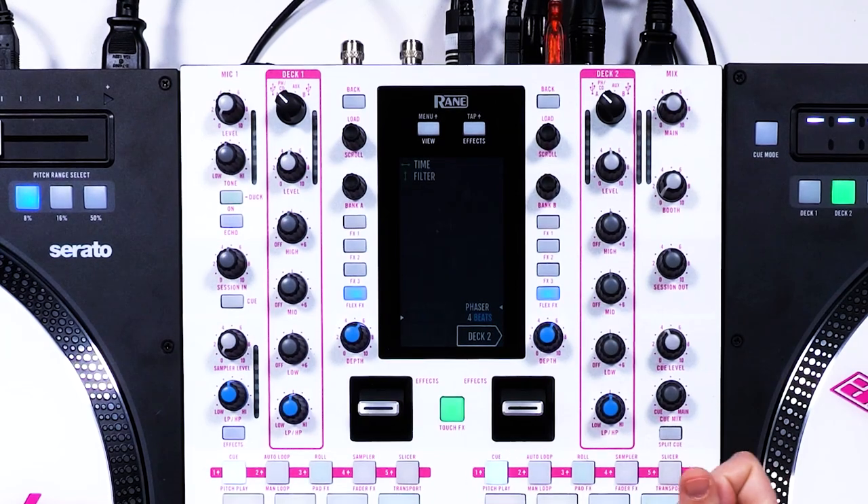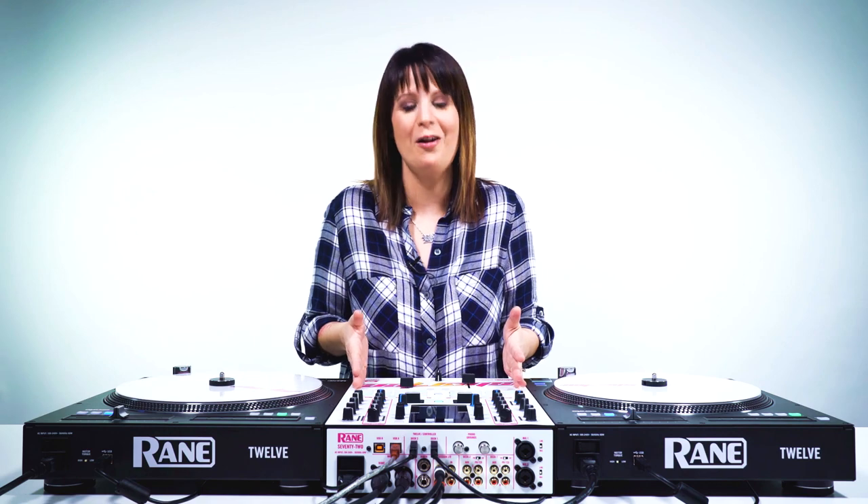Wherever you are, whatever screen, it doesn't matter — you just hit that touch effects and you're golden. So that wraps up our quick look video of the Rain 72 DJ Mixer. And again, those were just some of my favorite features or features that I use really often. It would take a year just to make a video to go through all the features in this mixer because there's so much good stuff. But if you want to dig into it yourself, you can actually enter to win in the New Year New Gear giveaway — a Rain 72 DJ Mixer and the 212. Make sure you click that link below to enter.